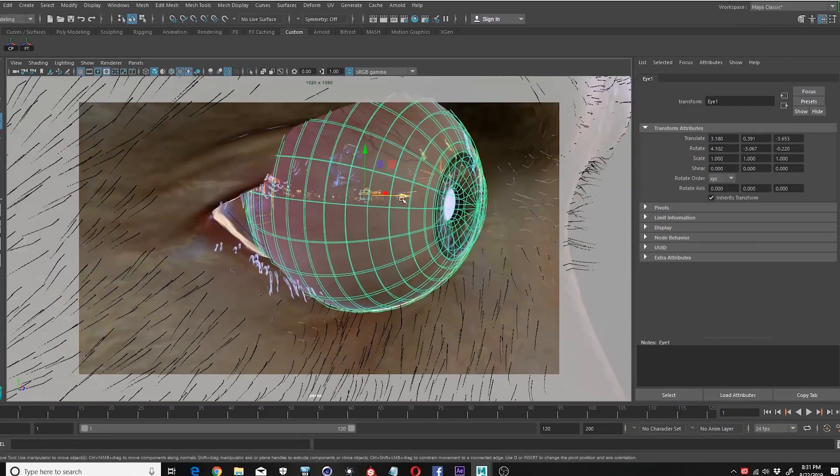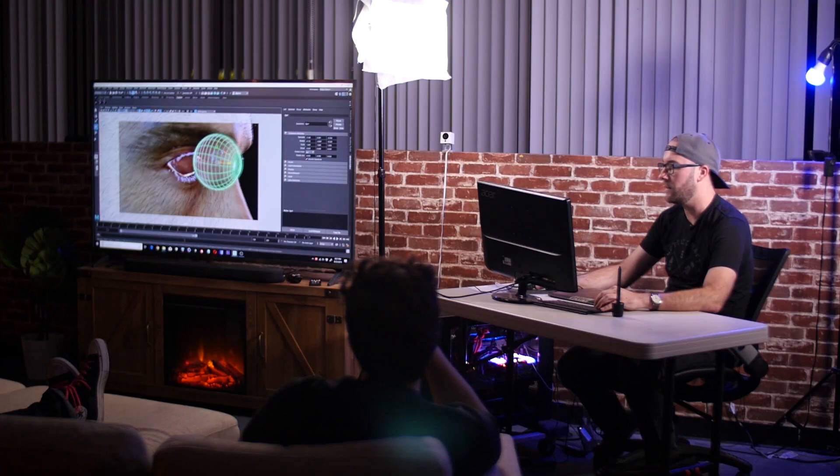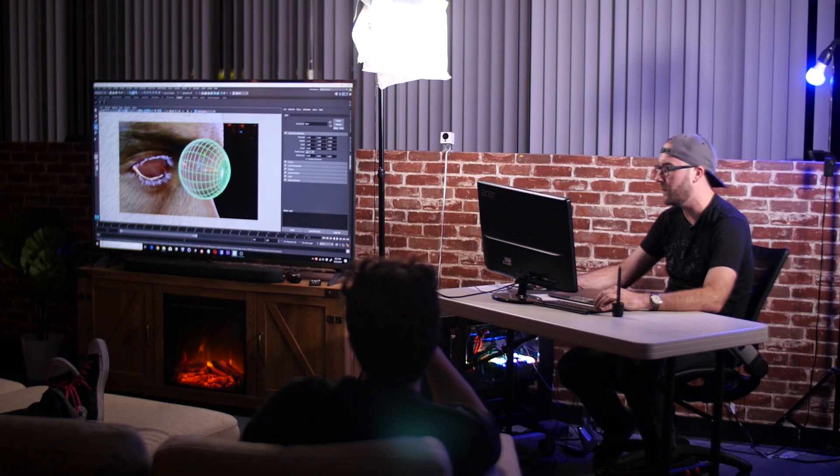Another important thing is the eyes — getting them down is very important, and this is as anatomically accurate as possible. Here one last time is what the finished product looks like. That was the most information I've ever packed into however long — thank you.